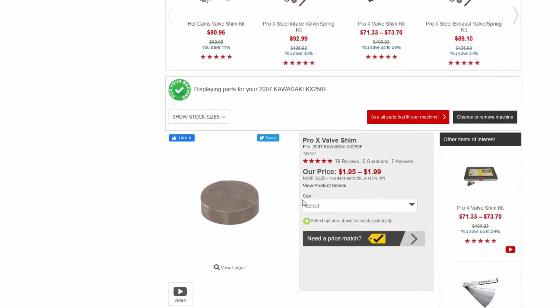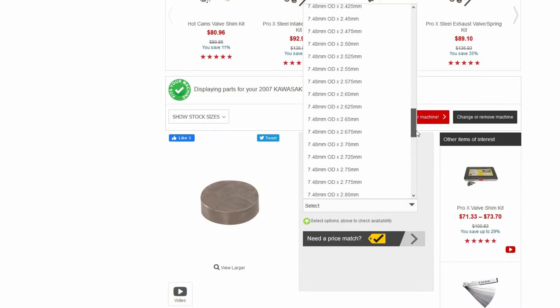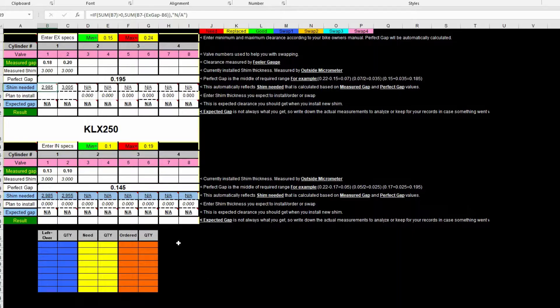Note that most Kawasakis use a 7.48 millimeter diameter shim, so it really doesn't matter what bike you pick when you shop for shims. All you need to pay attention to is the diameter of the shim and its thickness that you measured earlier. The suggested shim size is not always available, so find the closest size you can buy by looking up the list of available sizes. Entering the shim size you plan to install will tell you the gap you should get — try that first, it will prevent you from buying the wrong size shim.